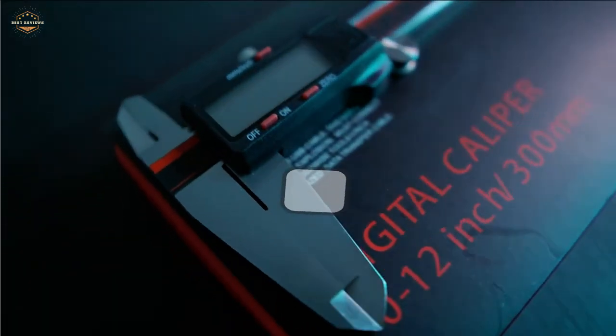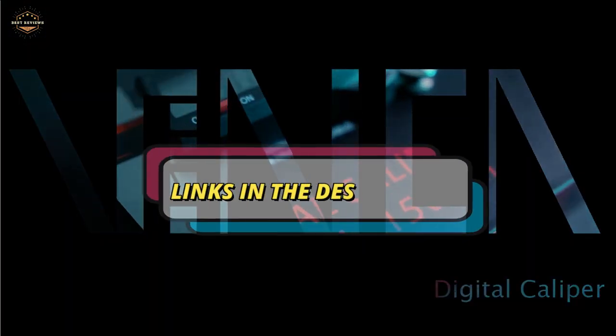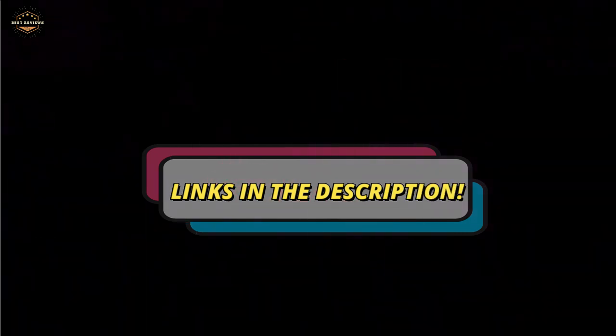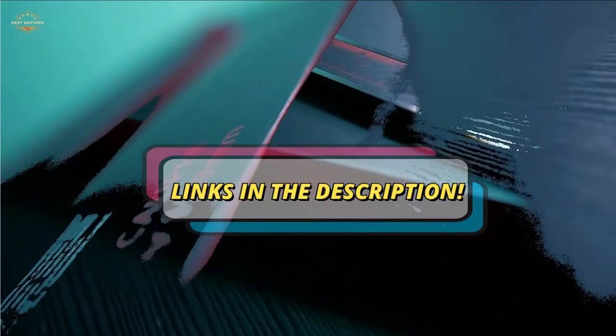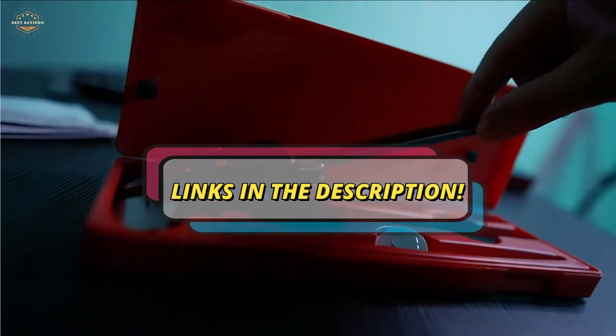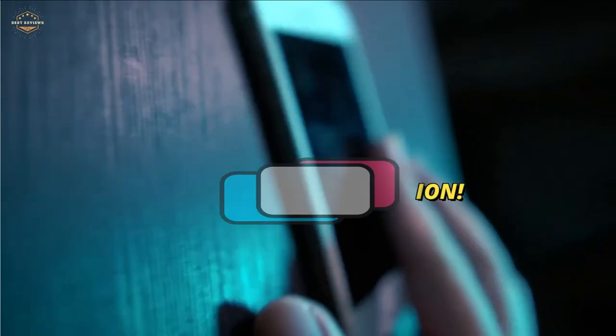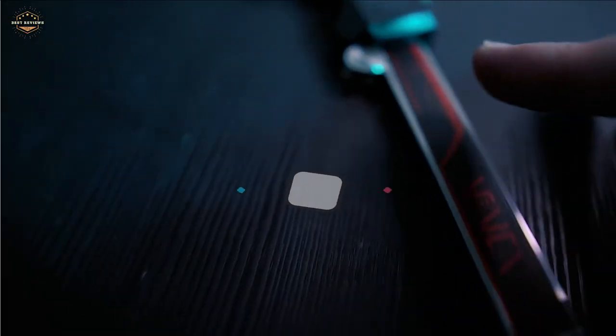Check the description for links to find out the price of the items included in this video. Hope you found this video helpful in finding the best digital calipers. If you found this helpful, please give a like. Comment your valuable opinion and tell us which one is perfect for you. Subscribe to our channel to get the latest updates on different product reviews.